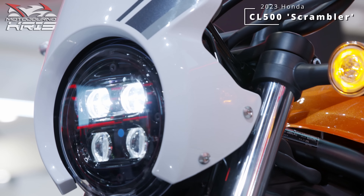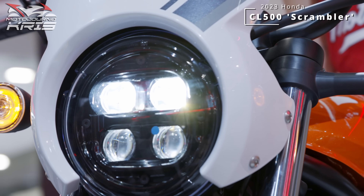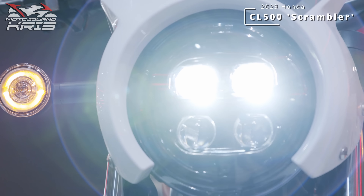But let me know if you think this will be a popular bike in 2023, and whether you'd consider one, whether you're a new or existing rider. And as always, stay safe out there, and if you're still here at this point, sub or hit that like button.